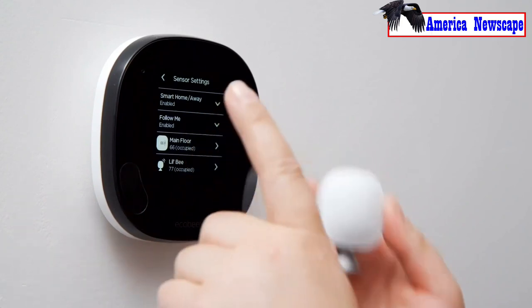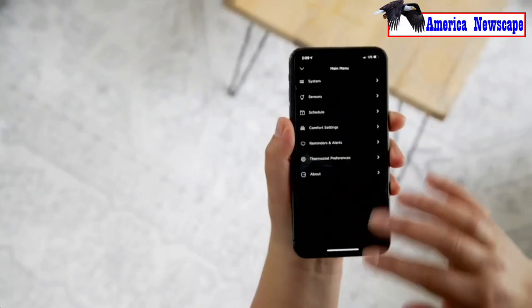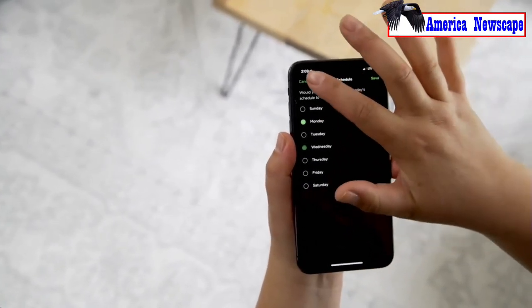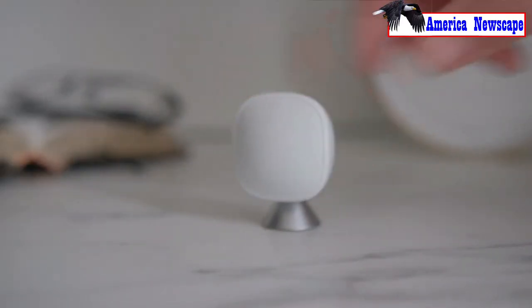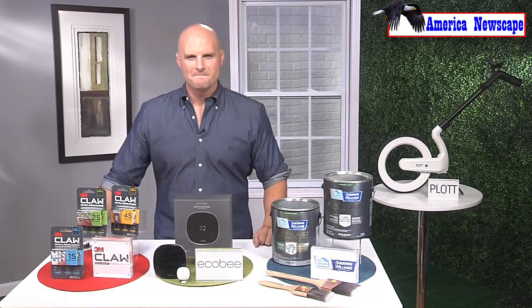This thing also has sensors that not only monitor whether you're home or gone, it also monitors if you're even in a room or not. This is next-level monitoring, which allows even more efficiency with your HVAC system. This is what's going to reduce our energy consumption. And again, it's super easy to install — that's the Ecobee Smart Thermostat with voice control.